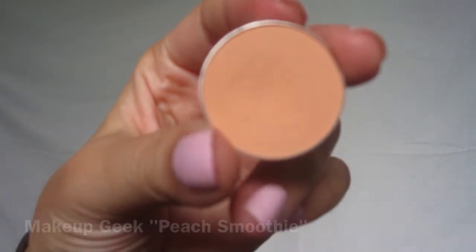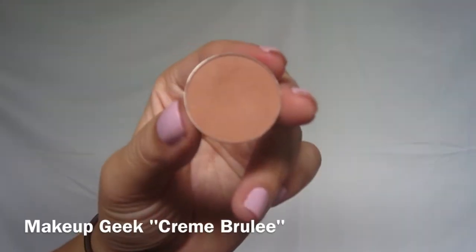Next I'm going in with Peach Smoothie as my transition shade, and this will just help tie the whole look together. Here I'm adding Creme Brulee to define the transition a little more.